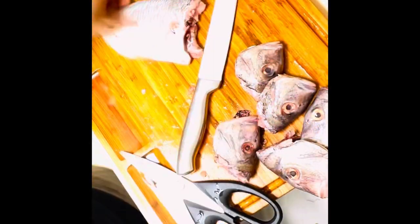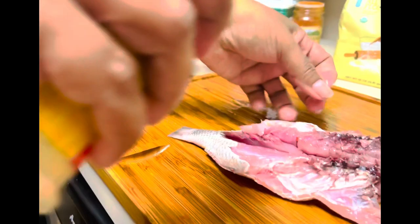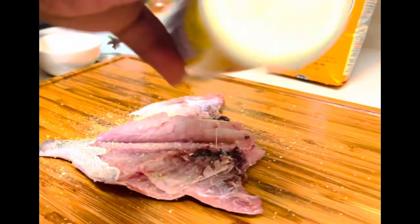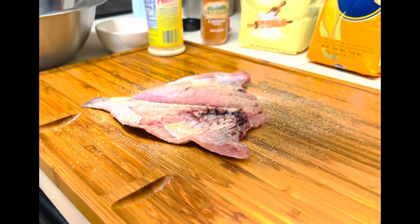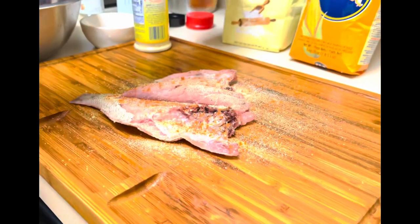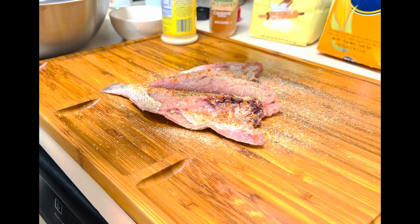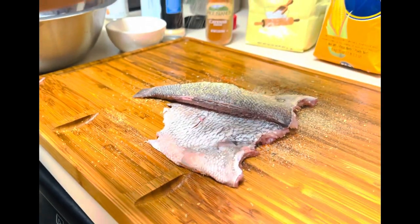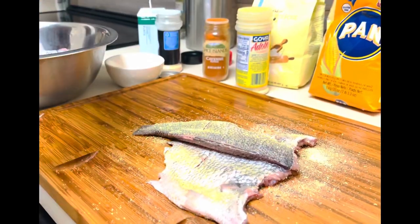My daughter and my grandson are pescatarians, so they only eat seafood and vegetarian food. You will only see him tasting the seafood because he doesn't eat any meat. So here I am seasoning my fish. With the seasoning part, as I always say, add as much as you want of the seasoning that doesn't have any salt, and the one that has salt, just be very modest with it. There is no measurement for this.